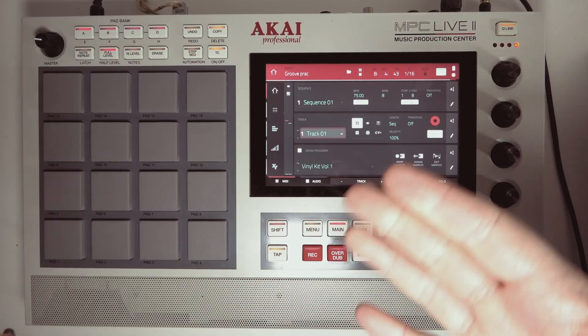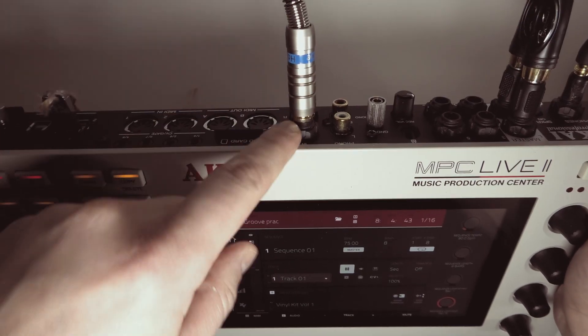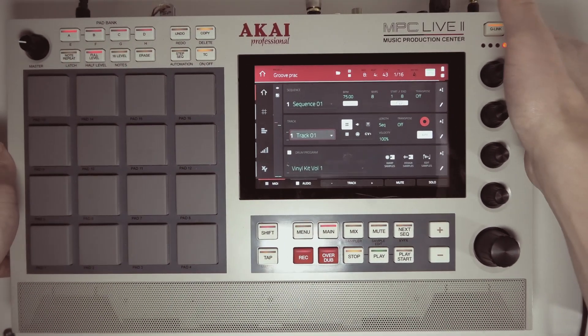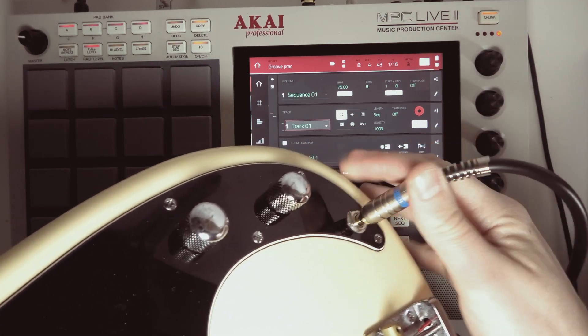The first thing you're gonna do obviously is to connect your guitar. I'm connecting it into the L input, which is input 1, and you can also connect your bass in there as well.